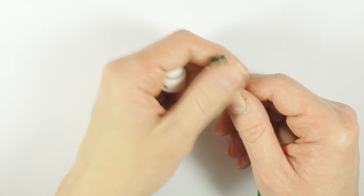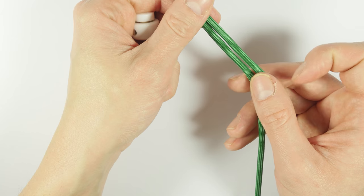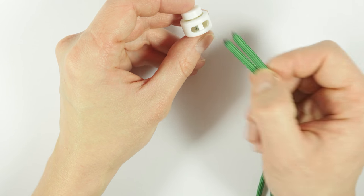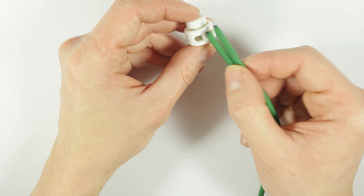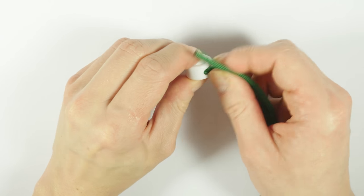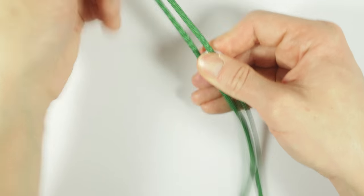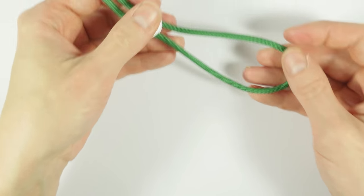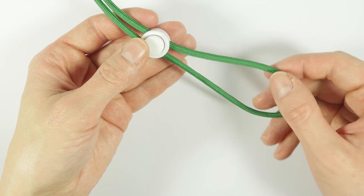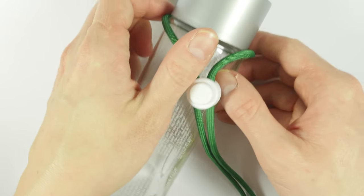To start off my project, I'm going to take the shorter piece of paracord, which I'm going to be using around the neck of the bottle. At this point, I'm going to thread both ends through my cord stop. If you don't have a cord stop, then just tie an overhand knot instead. We're going to place this neck cord around the neck of the bottle, like this.